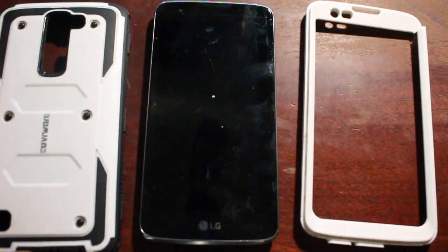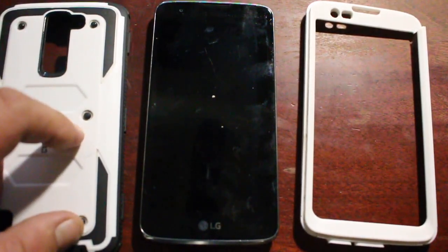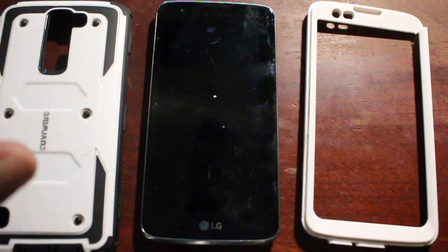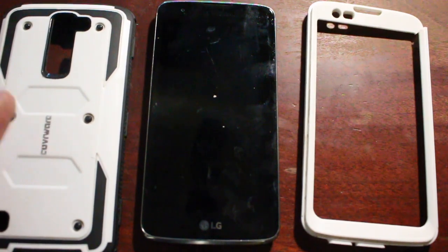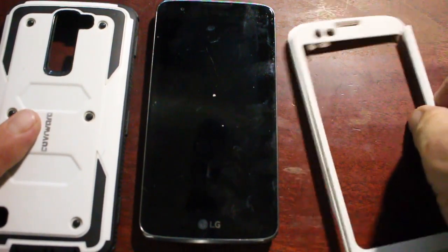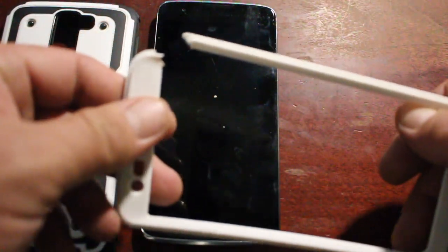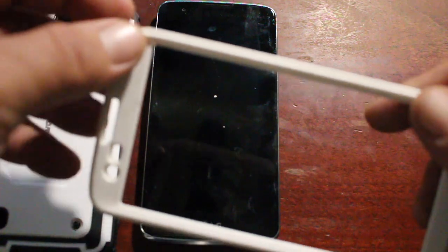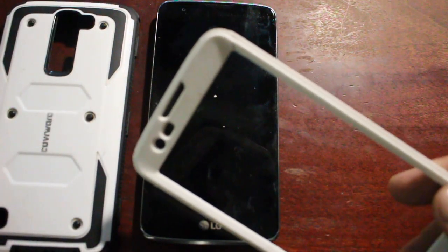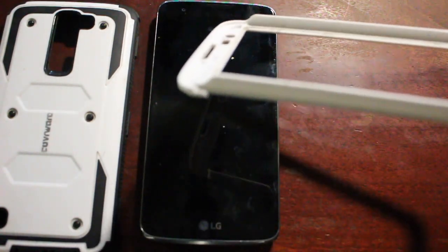I would always suggest getting a jelly rubber bouncy type case. This hard case is really a one-time deal — once it's broke, it's no good. This didn't take a heavy fall, but it definitely took a fall out of my pants pocket, not my jacket. It hit the concrete — there you go.